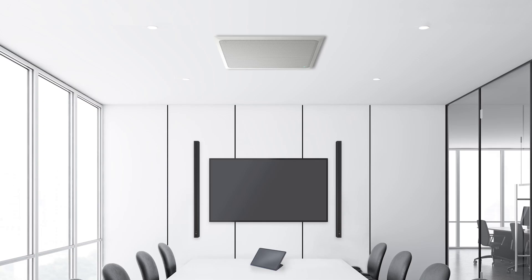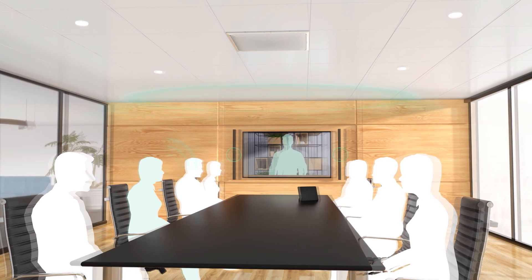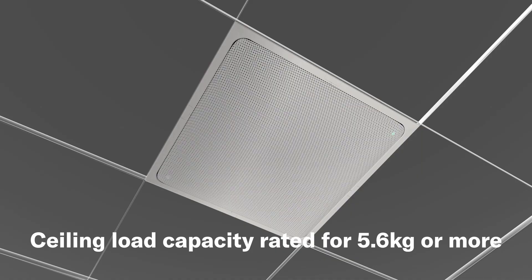Placement decisions for single or double unit installations should also consider the microphone's coverage area related to the primary speaking area in the room. Additionally, check that the ceiling is able to support your mounting system plus the weight of the 5.6 kilogram RMCG unit. Drywall and drop ceilings should also be able to support the extra 1.2 kilograms of brackets included in the kit.